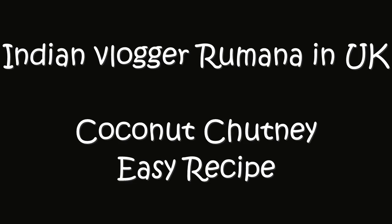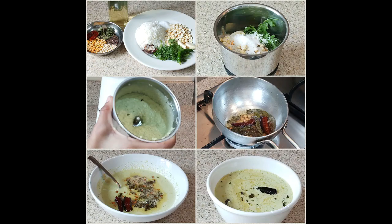Hello everyone! Welcome back to my channel. Today I am going to share a coconut chutney recipe with you. It will be very easy for you on your busy weekday mornings.